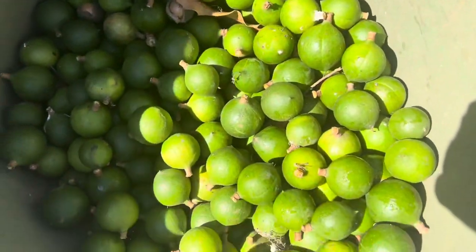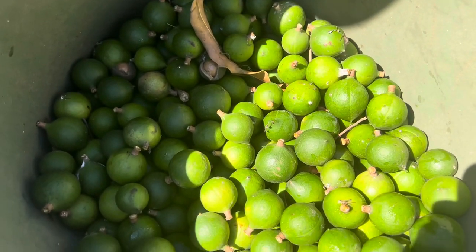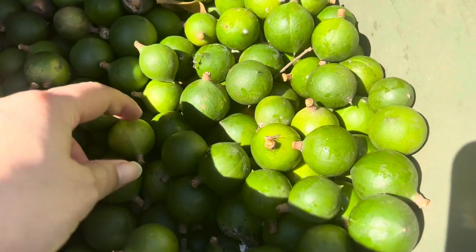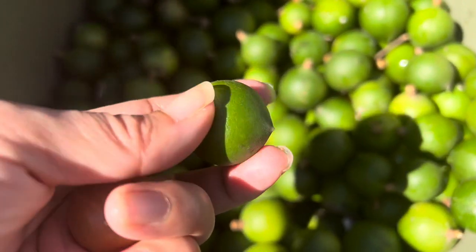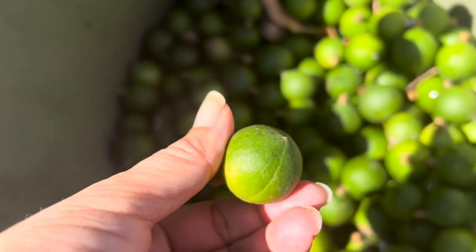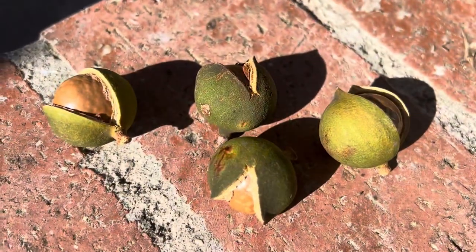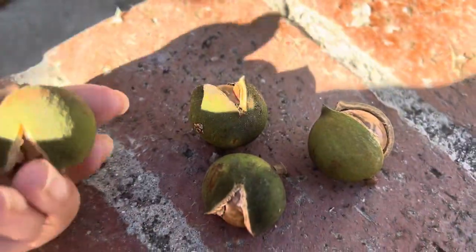These are macadamia nuts that have just been picked from the tree. As you can see they're still green and are very fresh. The process to prepare them is very easy — all you need to do is lay them out in the sun for about three to five days. In one to two days it will look something like this.